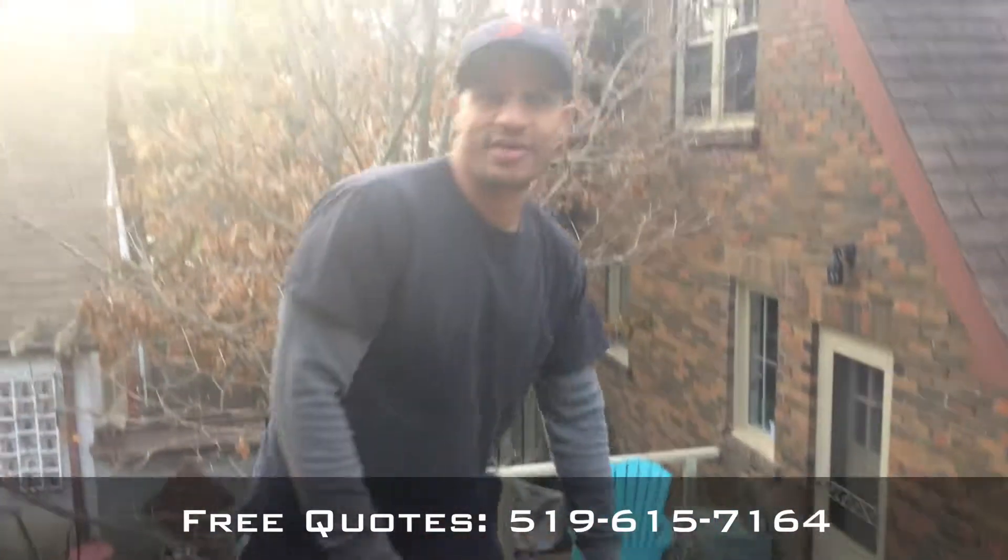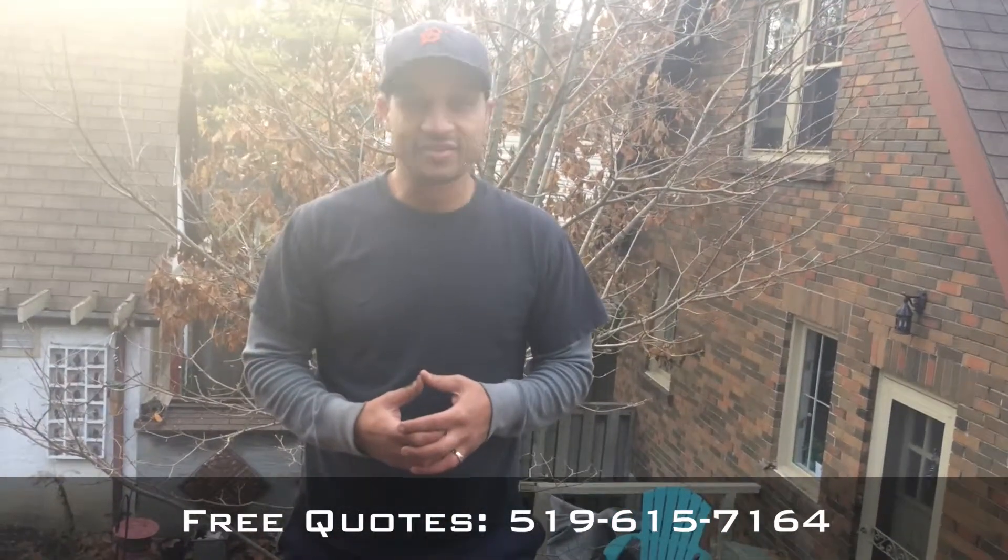It really couldn't have turned out better. If you're in the southwestern Ontario area we would love to hear from you, or you can find us online at LegacyRoofs.com. Thank you so much.